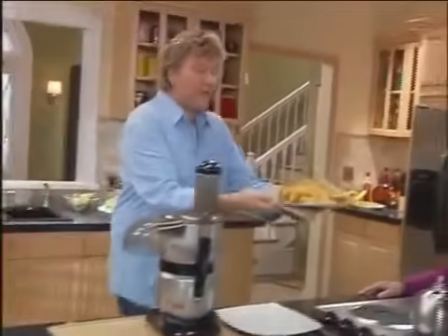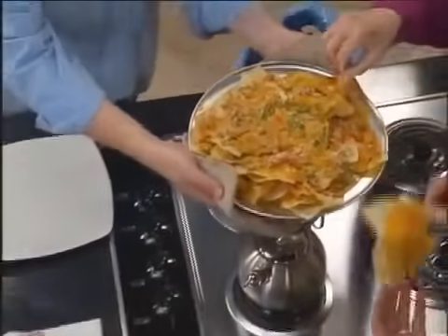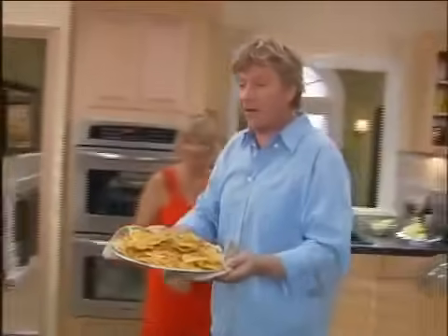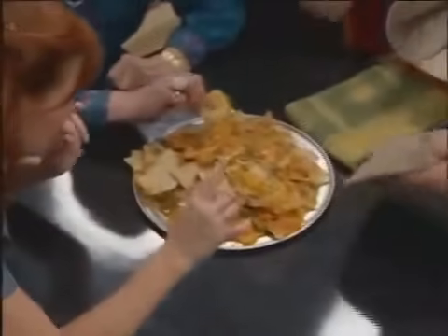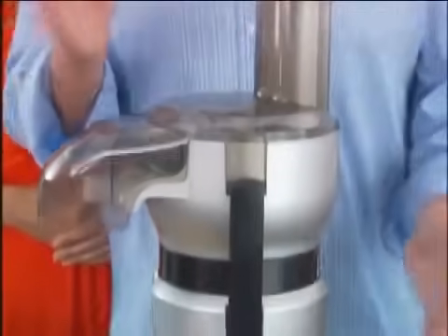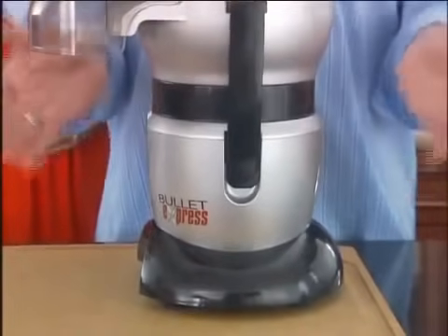Who was getting hungry over there? Go on, have these nachos. Are they good? They're better than you'd ever get from any restaurant, and a heck of a lot faster. Do you like those? What exactly is that? I've never seen a food processor like that. That's because it's not a processor. This is the Bullet Express, the eight-minute meal machine.